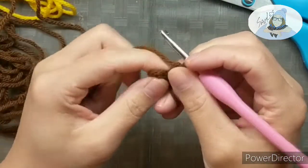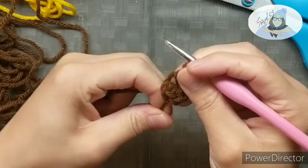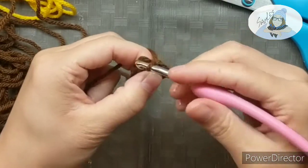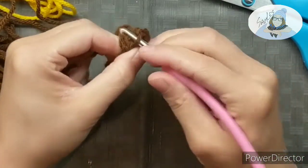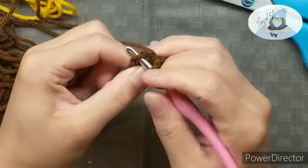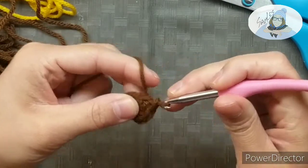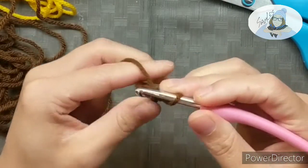You are going to slip stitch right into your first stitch. Make sure you count and find where your first stitch is. You're gonna slip under it — make sure you're not slipping into your chain stitch. Then you're gonna yarn over, pull through, and you're doing a slip stitch into that first stitch.